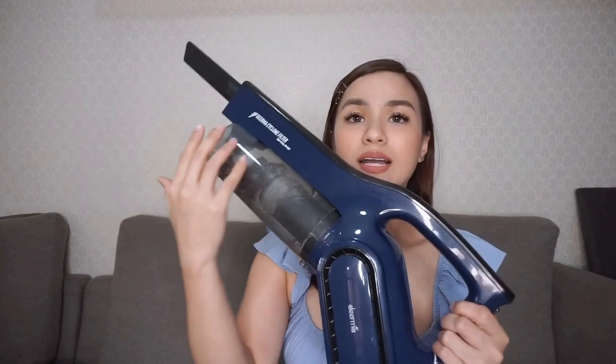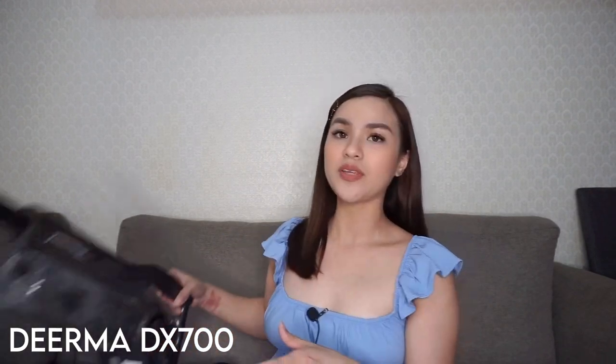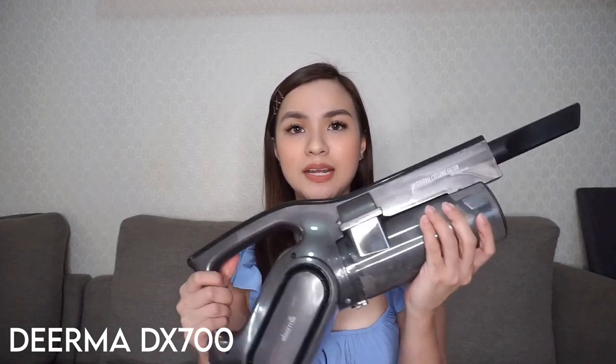And guys, tingnan niyo, ang ganda ng pagkakablu niya. Very sikat last year, lalong-lalo na dahil sa homebodies, yung kanyang DX700. And yun before, yung ginagamit namin. Ito siya, nakikita niyo naman, ang daming laman. Ginagamit pa rin siya hanggang ngayon, hinihiram lang kasi namin to.